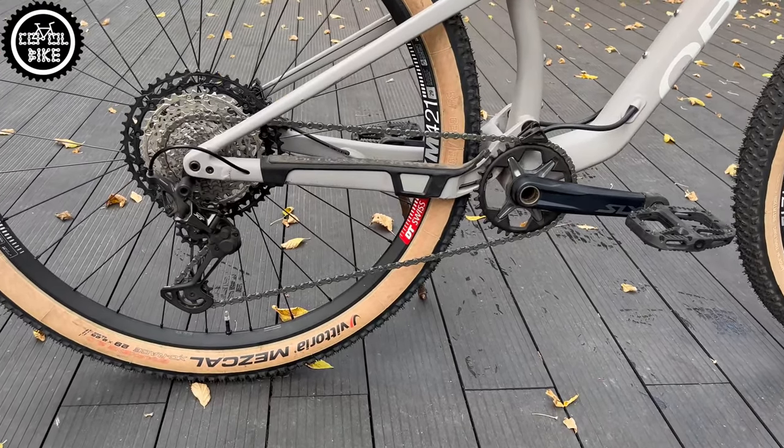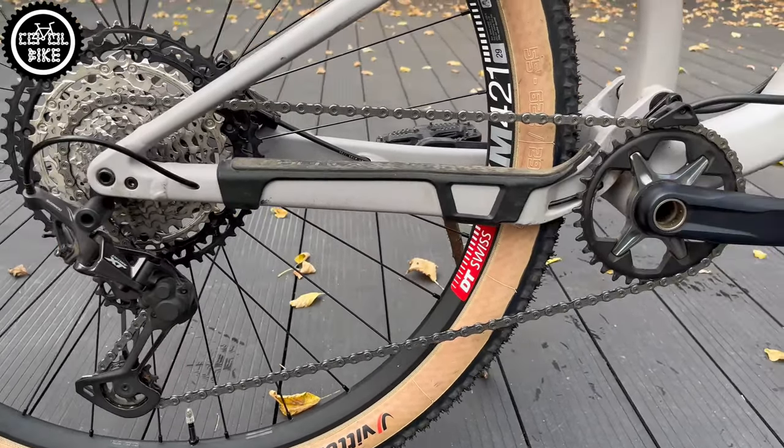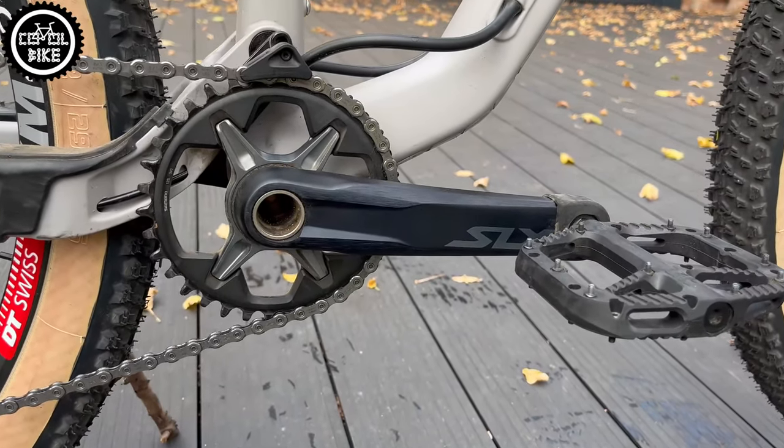The drivetrain is probably the best mix: XT 8100 derailleur, cassette and chain, as well as SLX cranks and shifter. I did not change the brakes because they work very well.